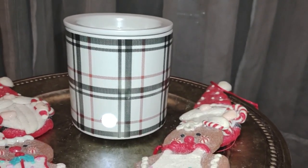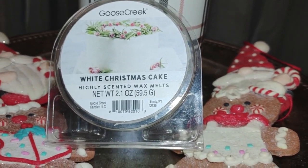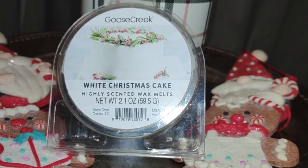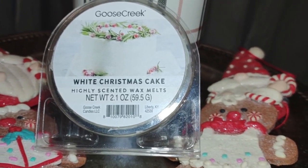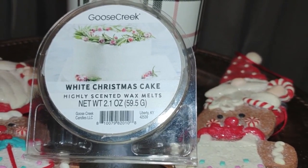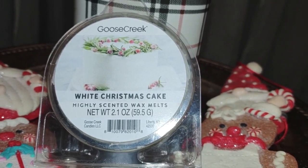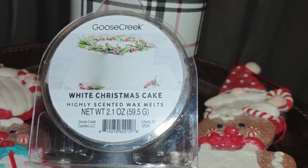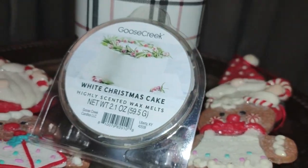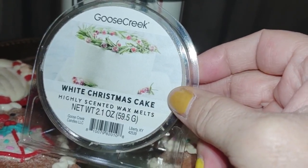So we're going to switch into the Goose Creek melt right now. This is Goose Creek's White Christmas Cake. Love that picture on the label of that cake. These are 2.1 ounces and it says highly fragranced. I don't buy a lot of Goose Creek, but when it pops up on Walmart I don't mind getting one or two. They had some collection in Walmart around the spring-summertime, and then we didn't see anything for fall from them. But we are for winter and Christmas here — they're going fast and they are over $3, almost nearly $4 for one of these. It smelled good to me in the store, but when I came home it kind of smelled light.